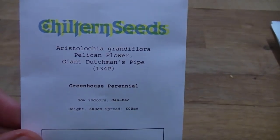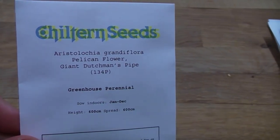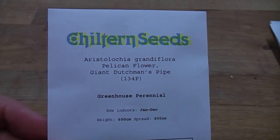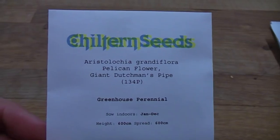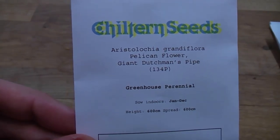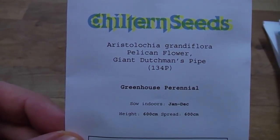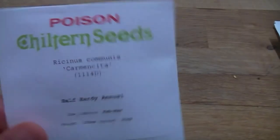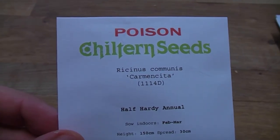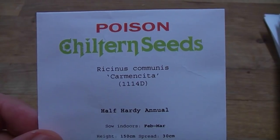Now the next one might be a bit of a challenge — it's Giant Dutchman's Pipe, which is Aristolochia grandiflora. It's described as a greenhouse perennial that needs to be indoors really, but can be planted out in summer when it's above 20 degrees, so in June, July, August. We'll try it over the archway — it's a vigorous woody climber that will have these really unusual large flowers that apparently smell very bad. We'll sow them soon and see how they get on. The last of the seeds is another Ricinus, this is 'Carmencita', which will again be used as a colourful foliage plant with a bit of structure in the garden.